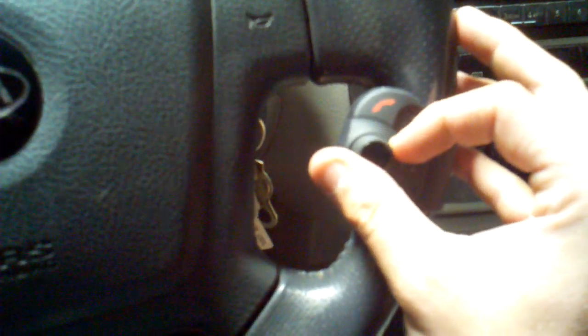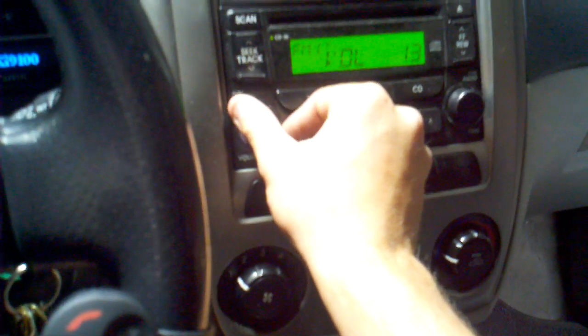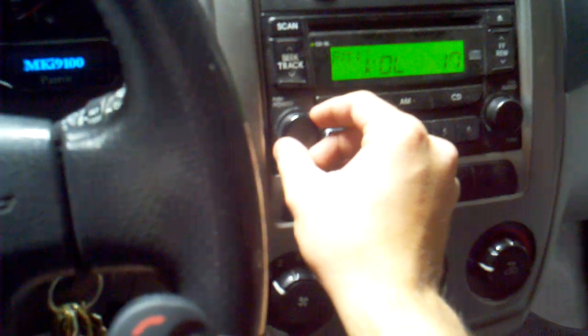Now see I'm adjusting volume on this guy, and this doesn't do anything. The only way you can get that to work — pausing it — then it'll go back over here to your music.